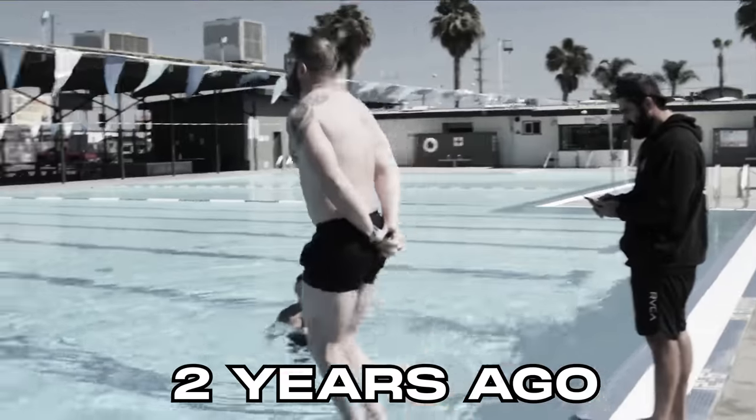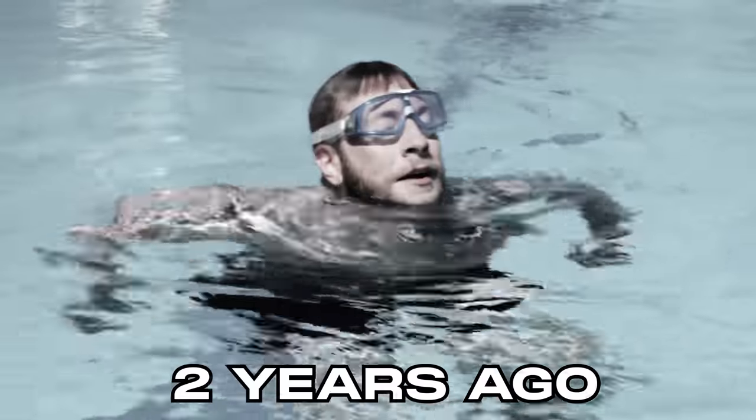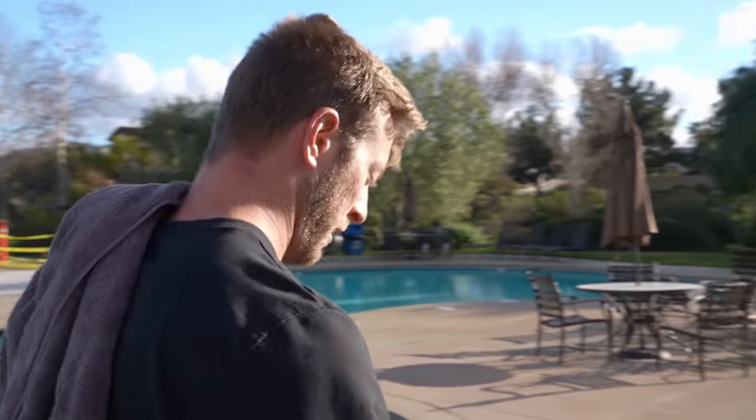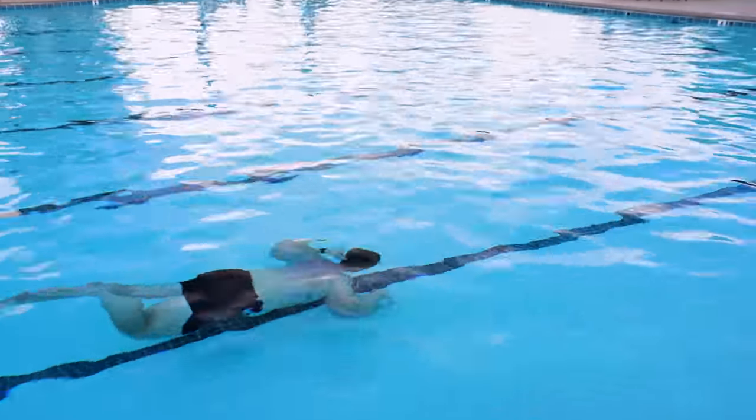Two years ago I attempted this test and I failed. This test is so mentally brutal that I never wanted to try it again. But I've realized that if something's in your way that you want to accomplish, you've got to embrace the darkness and never let it overcome you. So I'm here today to attempt the SOCOM dive screener again.